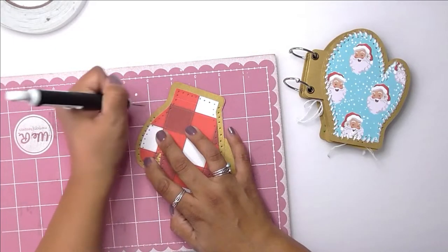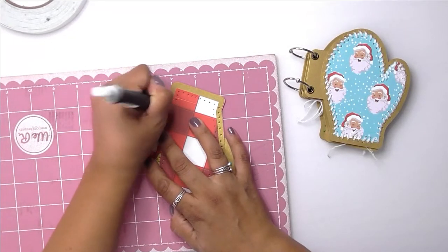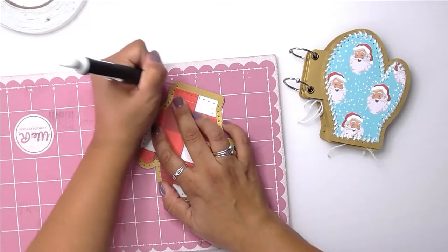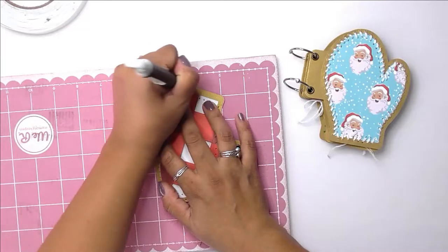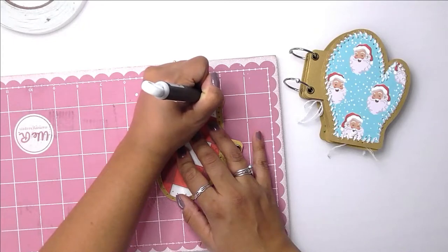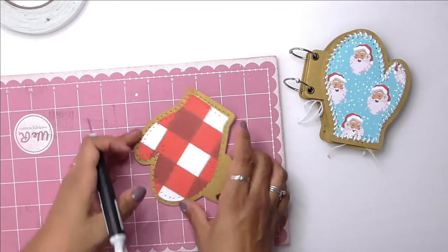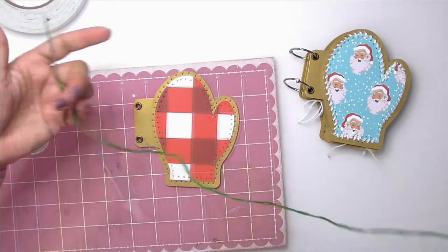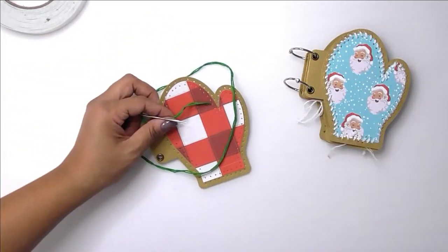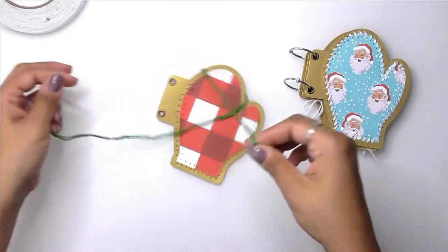Once you add the stitching string or floss or whatever you decide to use, you can't really tell they're not going to look perfect. It is handmade and it shouldn't look perfect — it should look like it was created with love and care with your hands. I'm also making holes on the outer edge of the mitten, not just the inner edge, and here I'm going to grab my piece of green floss on a needle.